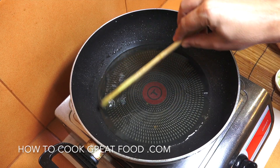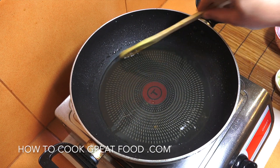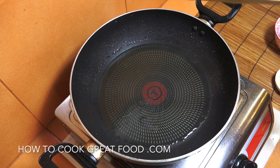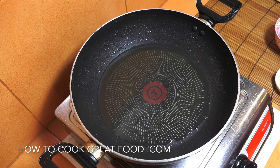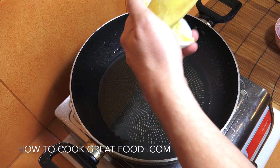We're back in the same wok. I've reduced the oil by about ninety percent, but we want to use this oil because it's got a lovely flavor to it. We're on really high heat — everything we're going to do from here is on high heat. Let's drop in our ginger.